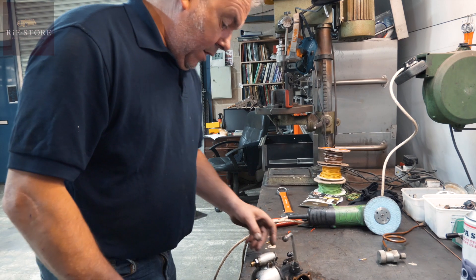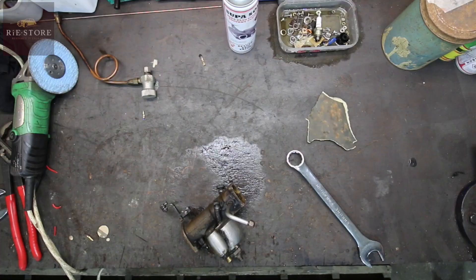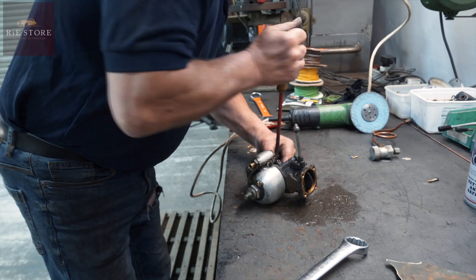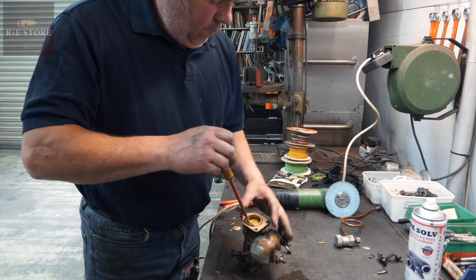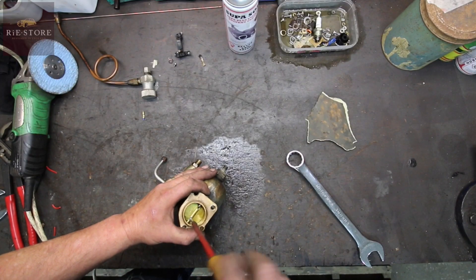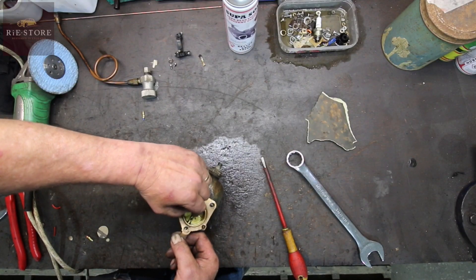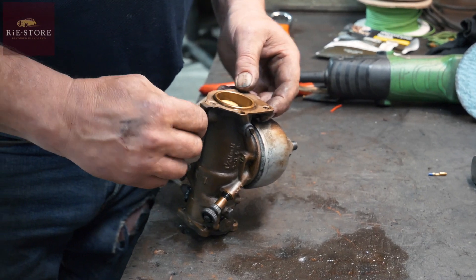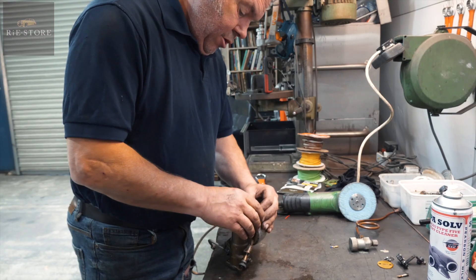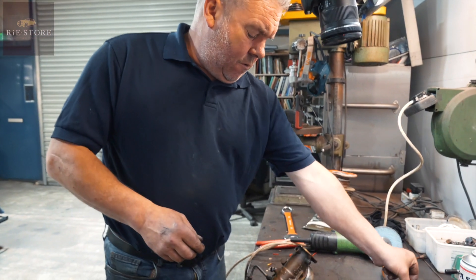The carb's leaking, so while it's apart we might as well strip it. The spring wash is broken and the bushes are quite worn in that. I think I've got some bushes somewhere.